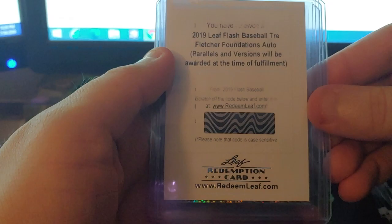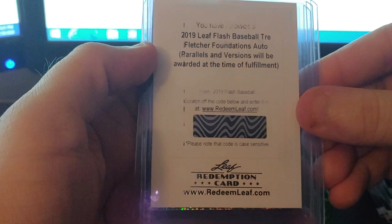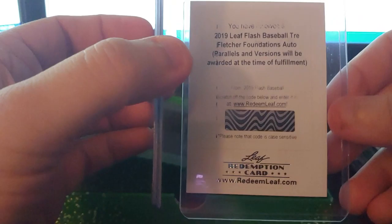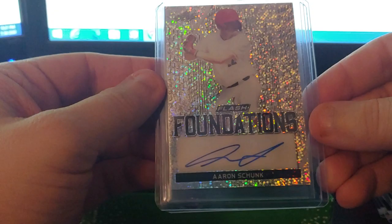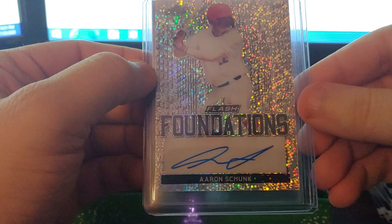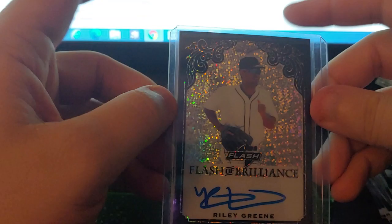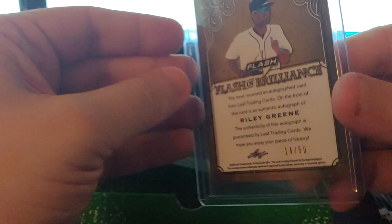Next one's a Redemption numbered 715. Let's take a look — Leaf Flash, Trey Fletcher Foundations Auto. Not sure which ones are the Foundations. We'll scratch this off and see — not numbered until you redeem it. Got an Aaron Schunk Foundations — the cards look nice unfortunately no team names or anything. Foundations is not numbered. Last card is a Riley Green Flash of Brilliance — that's black numbered 14 of 50.